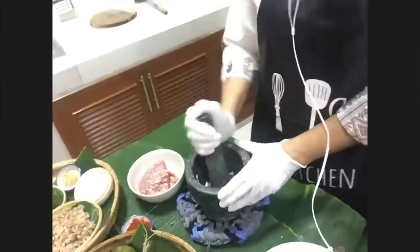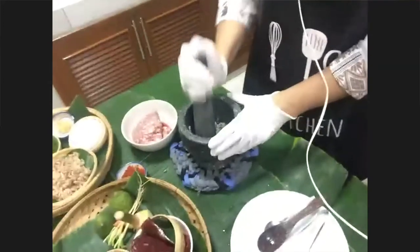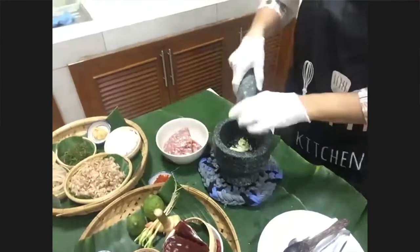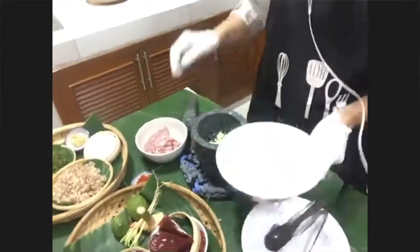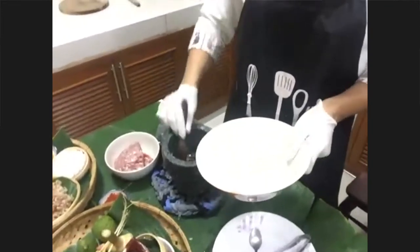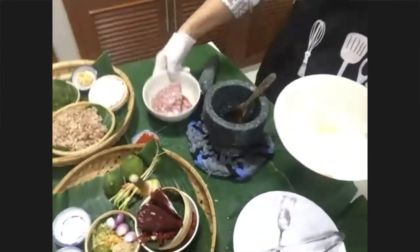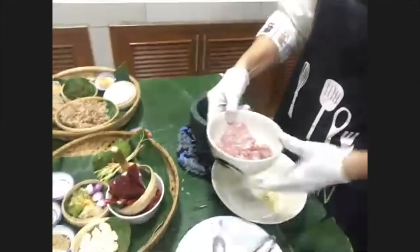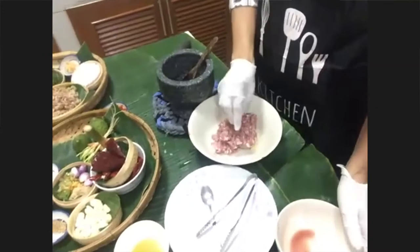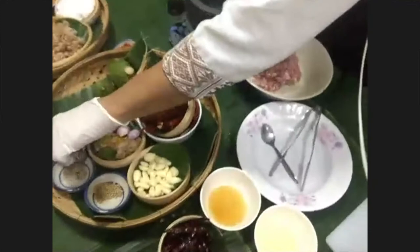We've got a spread on the table of all the ingredients that are going to go in here. She's preparing the pork and getting ready to mix — this is the pork, and she'll mix it with garlic. This is a mini pork, and you put the garlic in. The pork has already been fermented — or rather, this is the process where they're going to ferment it.